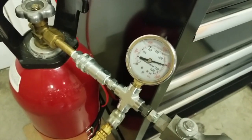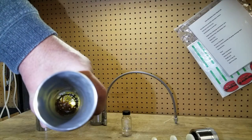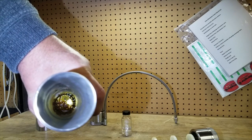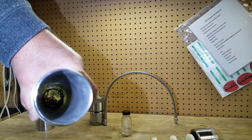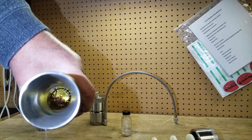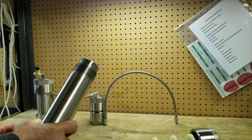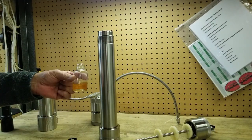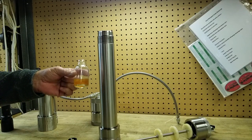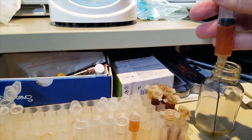We'll be running this extraction at around 1200 psi. After one tank we can see that we have some extract in the collector. I'm going to pour in a bit of ethanol to liquefy the extract and shake it up a bit — and there you can see what it looks like. This gives you an example of the color.